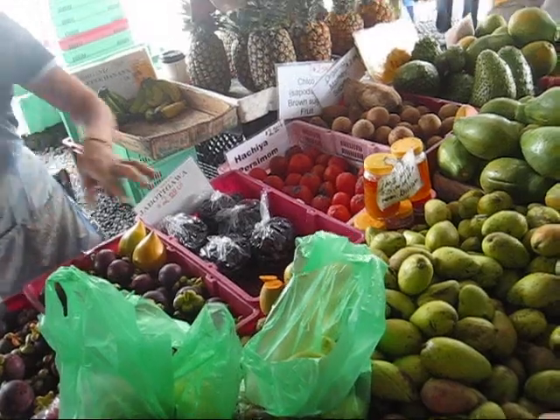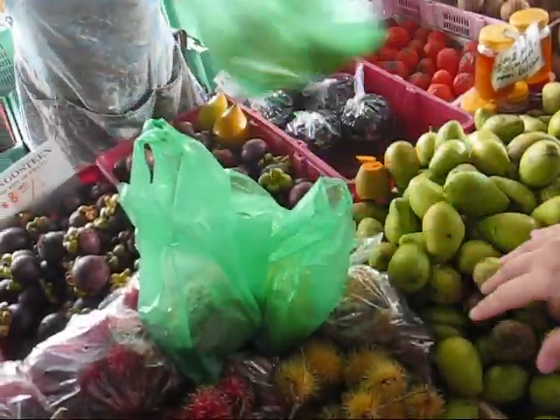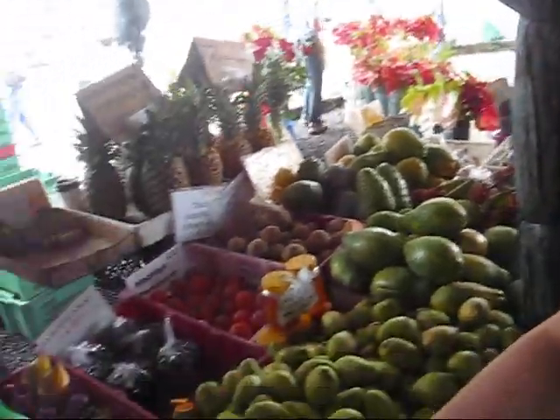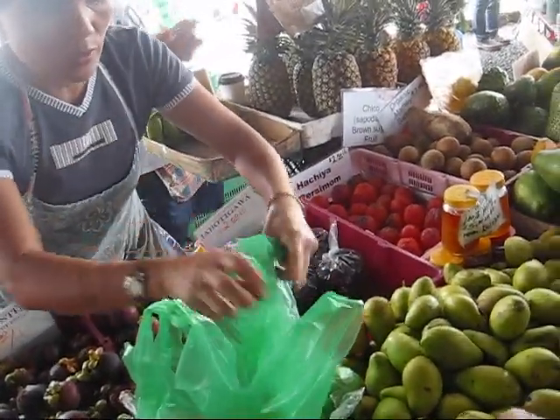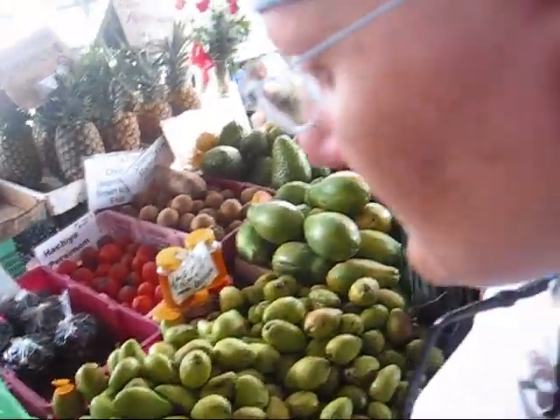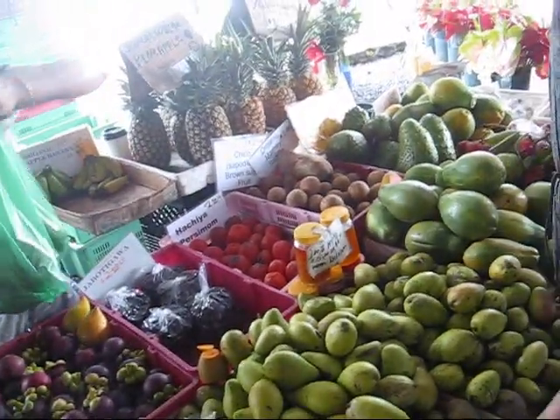How much do I owe you now? We have mango. Tahitian limes, yeah. Five? Okay, well that's about good because I've got six left, so we're done.